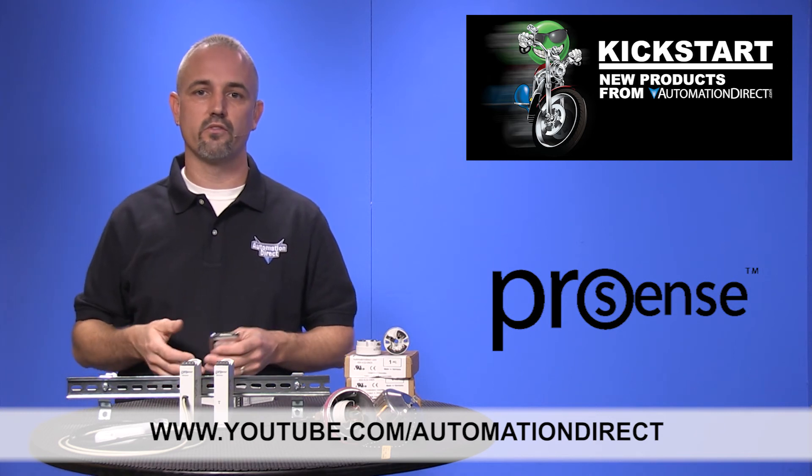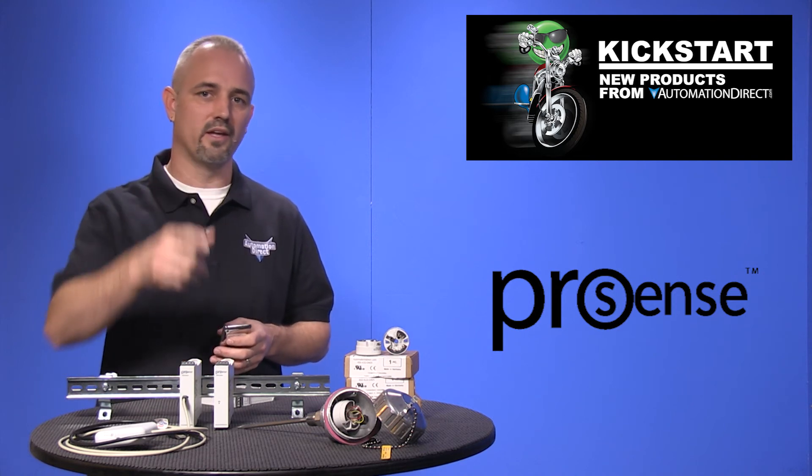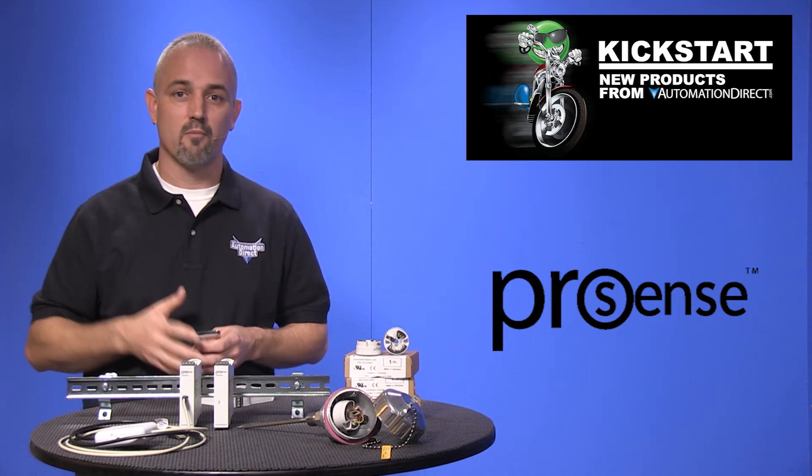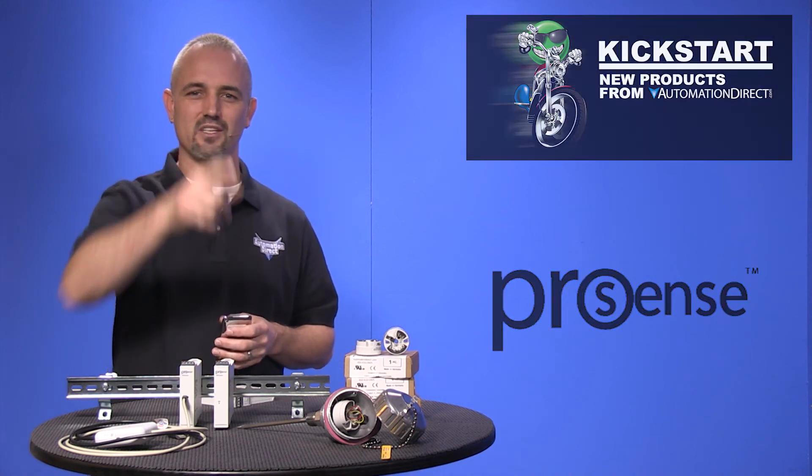If you are watching with us today on YouTube, please let us know what you think about these temperature transmitters or how you plan to use them in your application by dropping us a comment below. Thanks for watching and we hope to see you again soon.